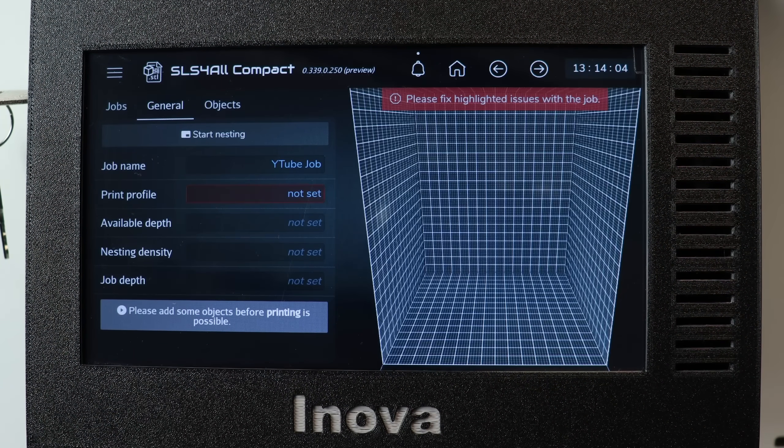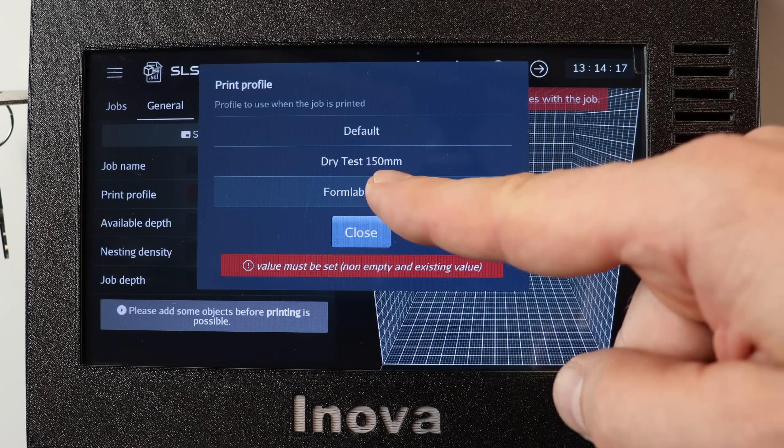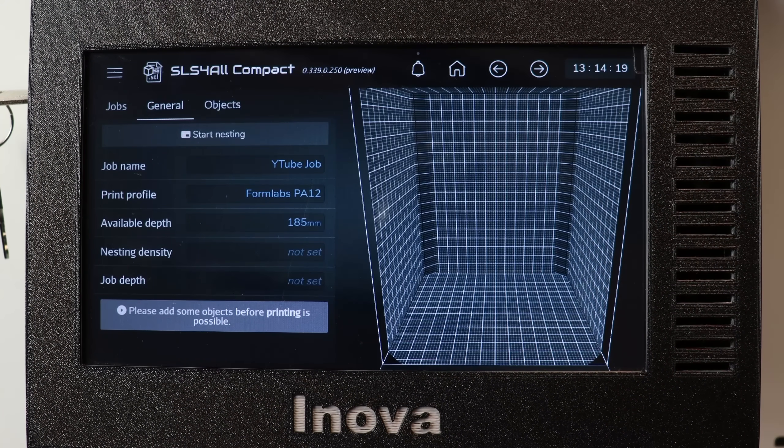And here we are — we have a new job. Now we can see that we have to fix highlighted issues. The highlighted issue is that we have to select the print profile, which means the material we want to print. And this is FormUPS PA12, so let's choose this one. And this is it.